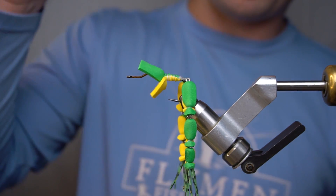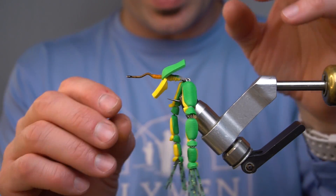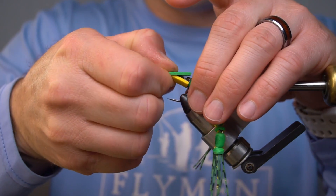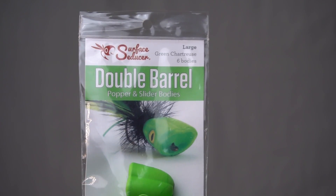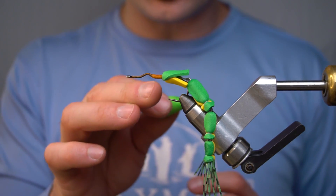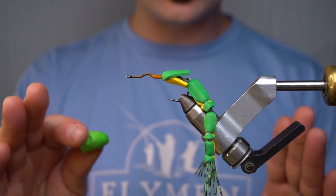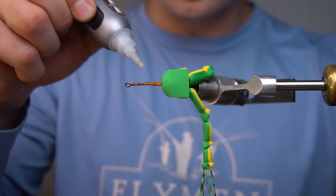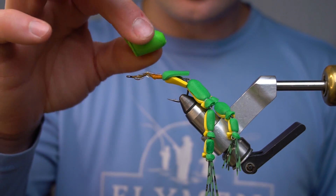We can fold our layers back now. We're gonna put a large double barrel popper head in green chartreuse on this. Since we've already checked to make sure that everything is good and we didn't go past the orange, we know that when we slide this on and stop right here, everything's gonna be perfect. We're gonna put some gel superglue on the hook, then slide it on until it stops right there.